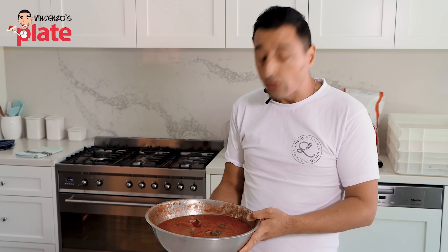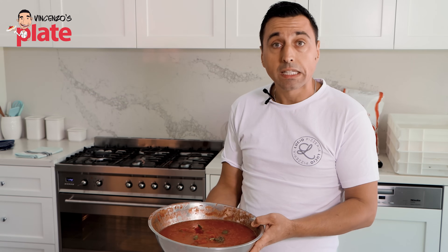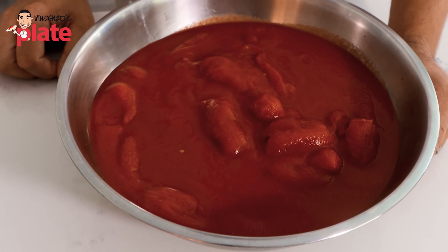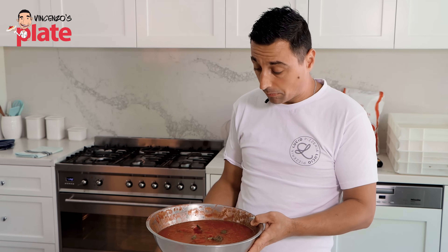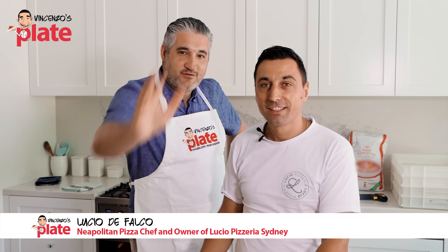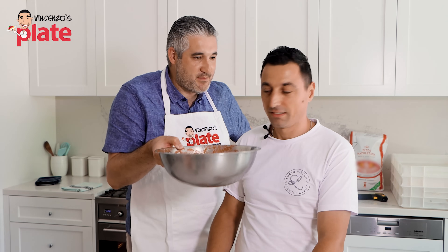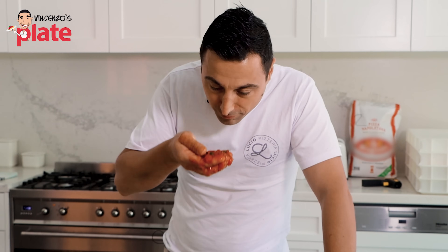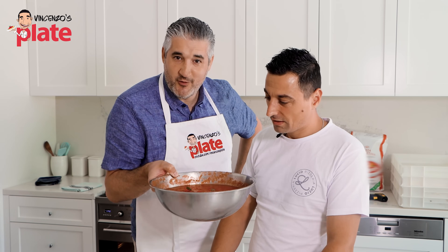This is it, guys. We just need to follow a couple of important steps — a simple recipe, adding a few simple ingredients. But the most important thing is we do need to use good quality Italian peeled tomato, and you're going to end up with a great result. Lucio, thank you so much. Everybody loves you on Vincenzo's Plate — simplicity is always the best. You're a professional pizza chef and we can only learn from you. You're the master of Neapolitan pizza and the master of tomato sauce for pizza.